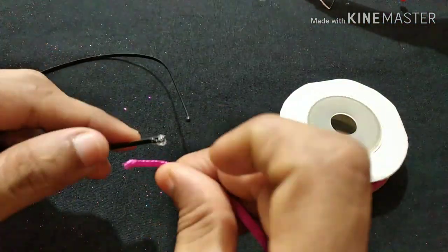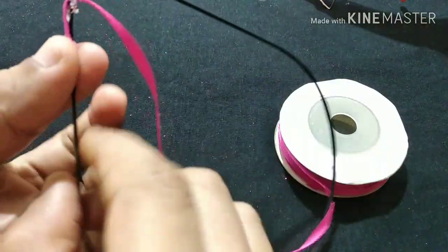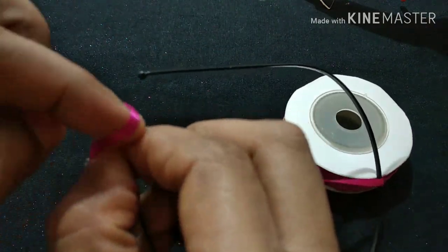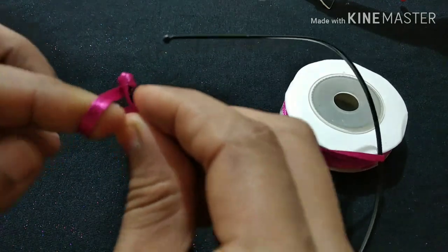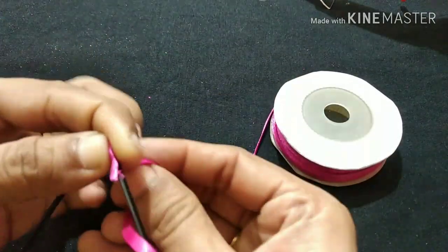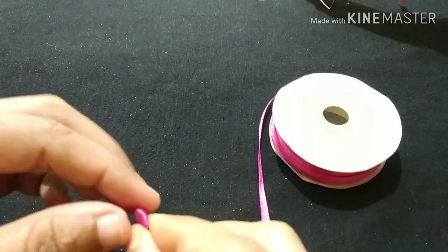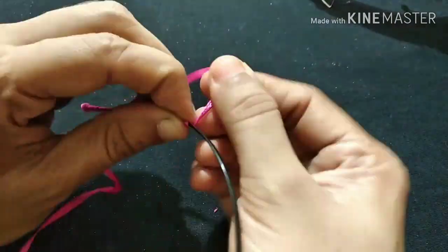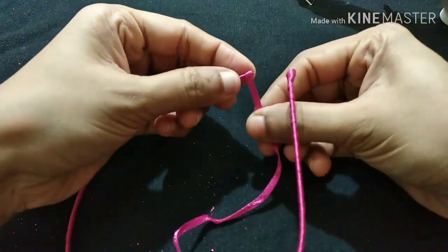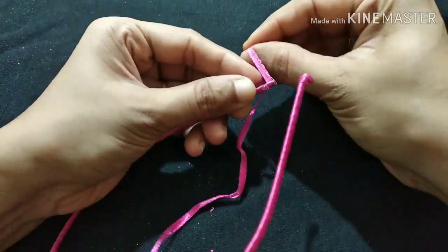We have a ribbon on our hairband — a little bit of ribbon. This is a 3-3 ribbon in rose color. This is a color combination. We have a black and white dress, so we are using a black ribbon and white color.